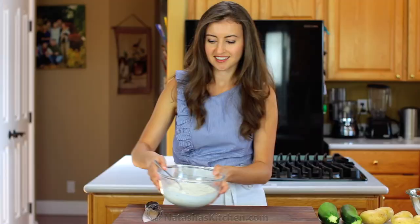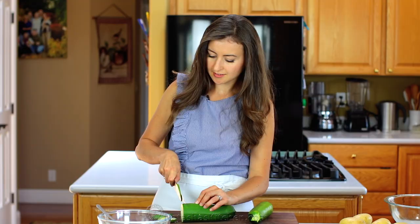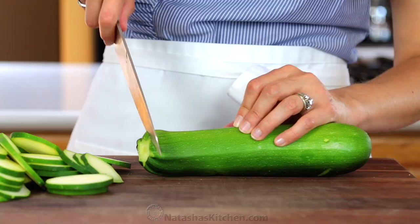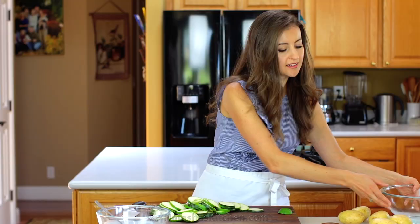On to the zucchini. Remove the ends and carefully slice your zucchini into quarter-inch thick rings. Zucchini will cook faster, so you want to slice the zucchini thicker than the potatoes.